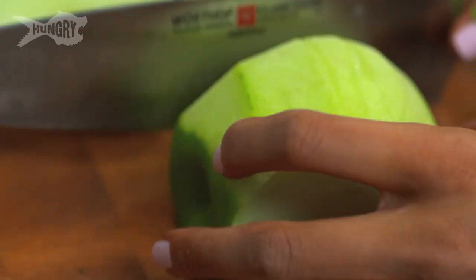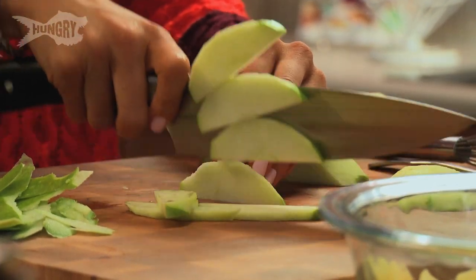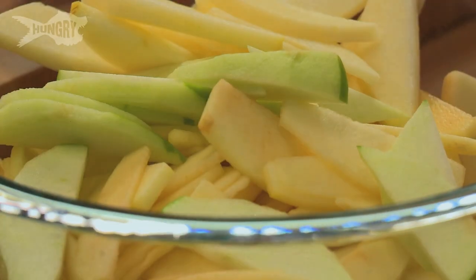Sometimes if I'm feeling lazy I won't peel the apple, and that's totally fine — it's completely up to you and what you have time for. I'm just going to cut it into quarters. Cut your apples really thin so they'll cook through and be nice and tender in your pie. Toss your apples with a little bit of lemon juice to prevent them from turning brown while you get started on your pie crust.